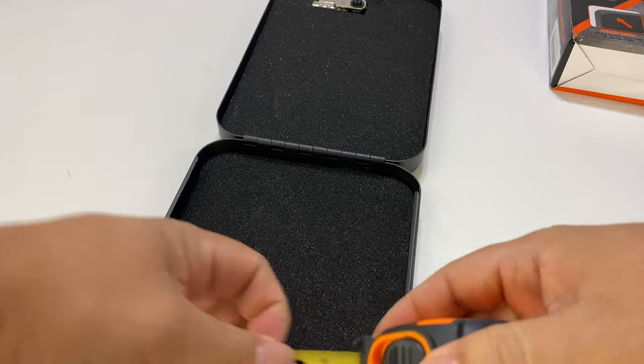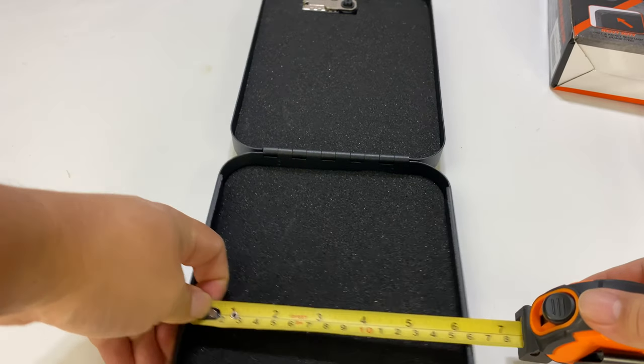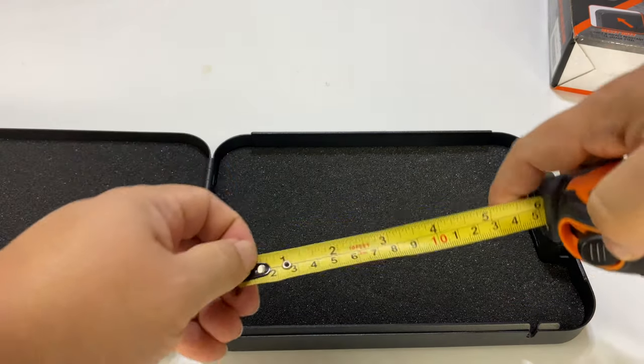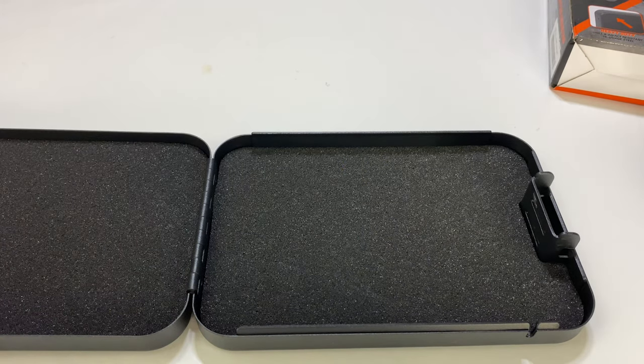Interior dimensions: you want your stuff to be no wider than six inches. This latch is going to take up some space, so no longer than eight and a half inches, and probably an inch and a half or less in thickness. That means you could put a lot of stuff in here.